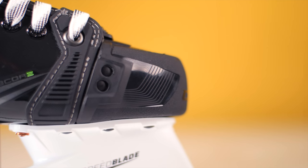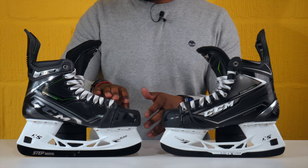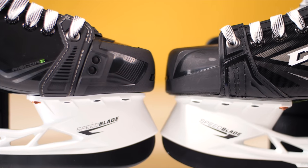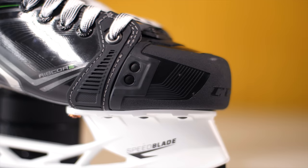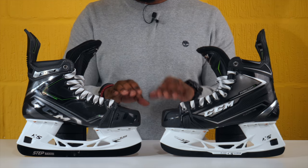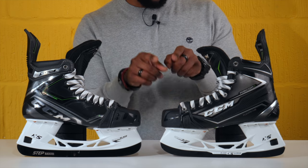Moving on to the toe caps — there isn't a massive difference in size, but the 100k Pros' toe box is referred to as an asymmetrical toe box. There is a slight difference in shape, and the idea behind the asymmetrical toe cap is that it's going to be a closer-fitting toe cap, reducing any unwanted or unnecessary space inside the skate and providing a better fit. The new toe cap on the 100k Pros should feature less negative space inside the skate than the original toe cap on the 80k skates.